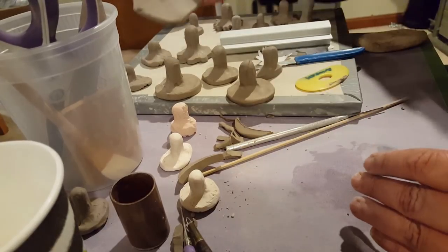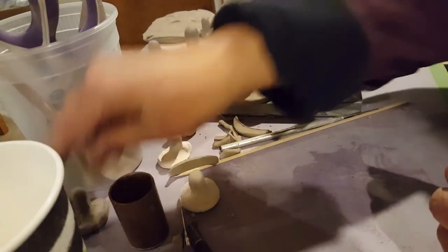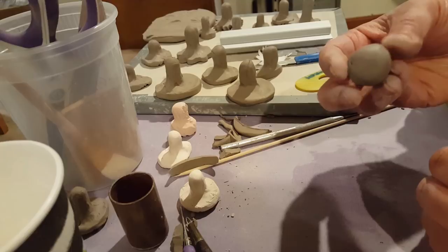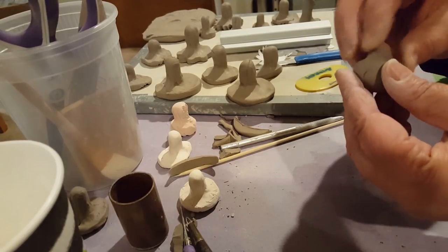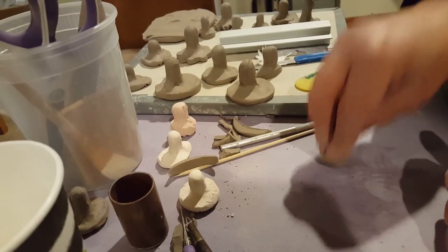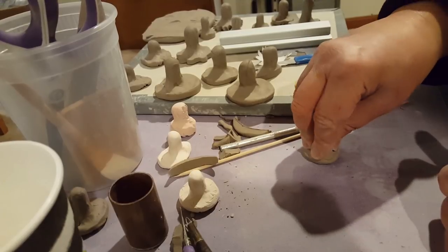So I'm going to show you how I do some of these. I do stamps in a few different ways. The first way is using a ball of clay — starting with a ball of clay. I squeeze out a handle and then I pat it down to flatten it out.